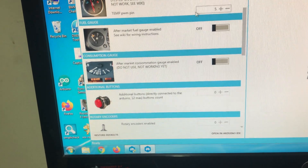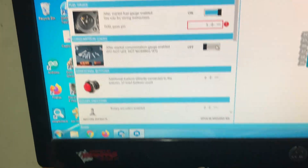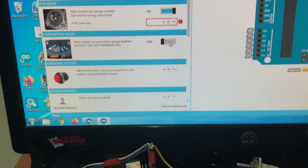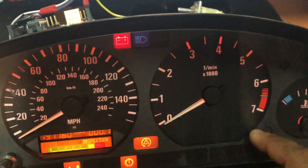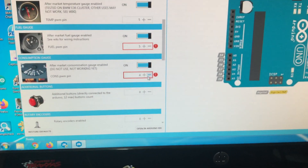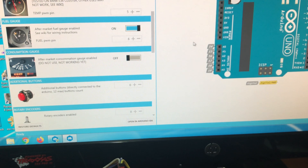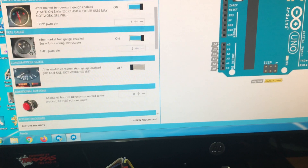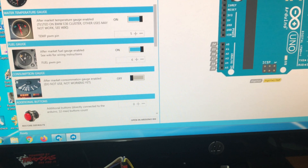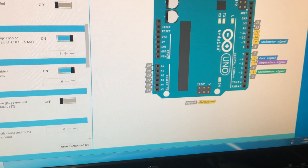Similarly, for the fuel gauge, assign another pin. Some clusters from BMW also have a consumption gauge, so you can add another pin for that here as well. Mine doesn't have one so I'm not using it. You can choose from these yellow-colored pins and assign each of them.